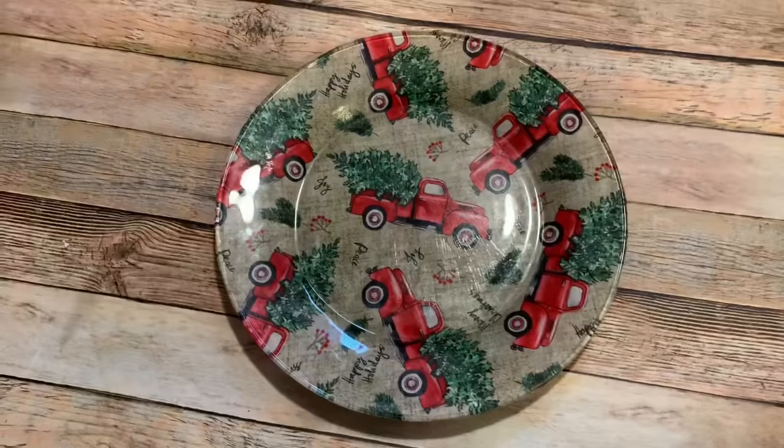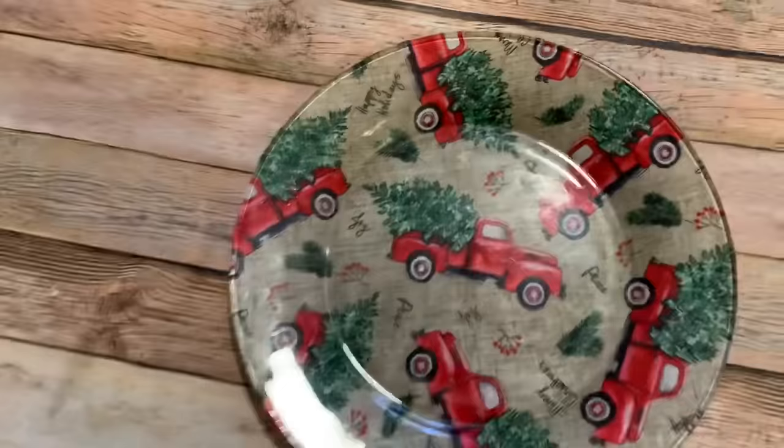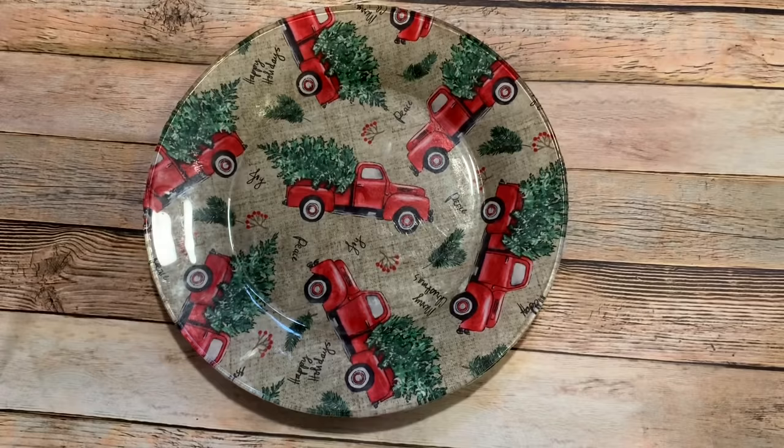Hey y'all, welcome back. In this video, I'm going to show you how to use a Dollar Tree glass plate, some fabric, and Mod Podge to make this pretty holiday cookie plate. Stay tuned and I will show you how to do it.